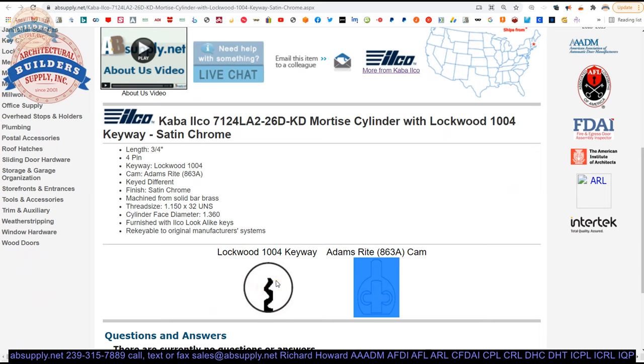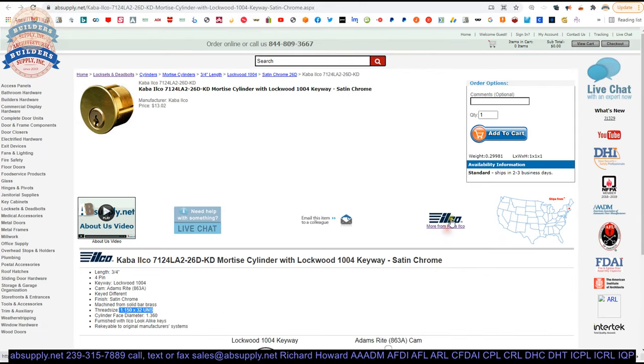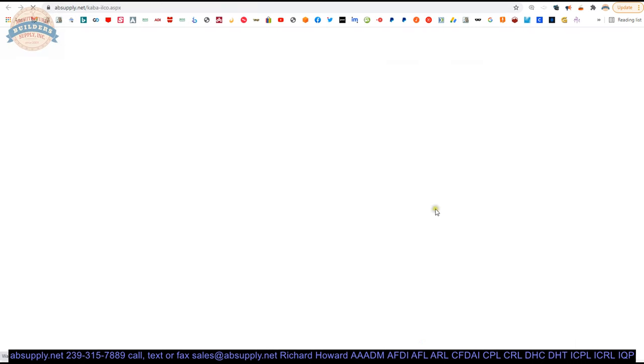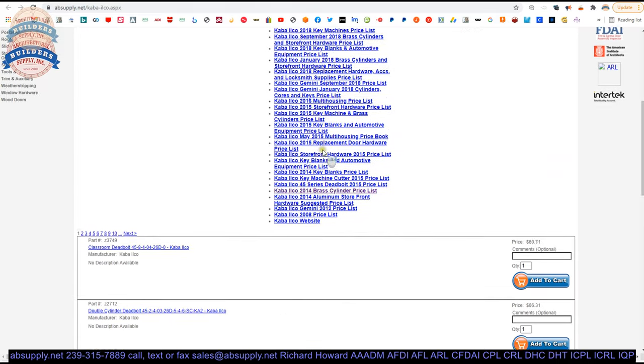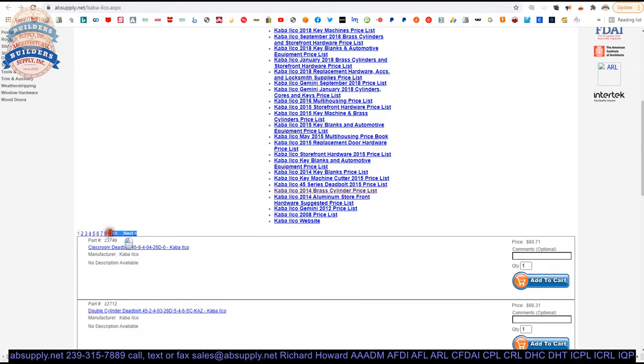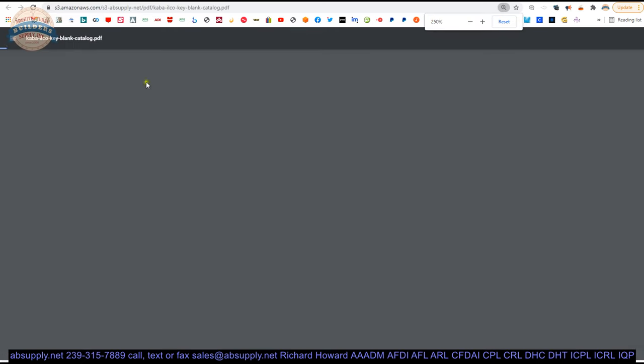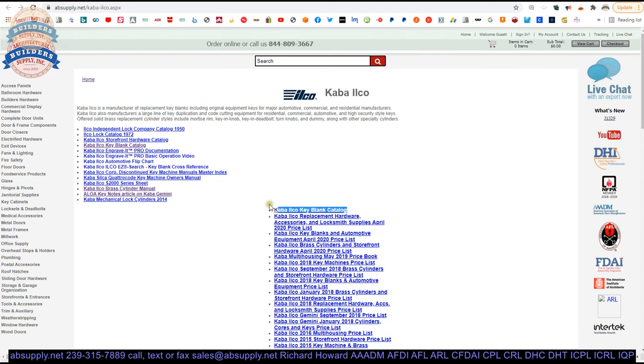Extended description information: three-quarter, four-pin, Lockwood 1004, 863A cam shown here. This is the broaching of the cylinder plug — that is when you are looking down into the cylinder. Solid brass. There is a link below this video to the manufacturer's page. Keep in mind the 7124LA2 part number. Let's open up the manufacturer's page — from here you'll be able to review all of the Kaba Ilco products we sell by means of the horizontal navigation, and also a link to the manufacturer's key blank catalog.